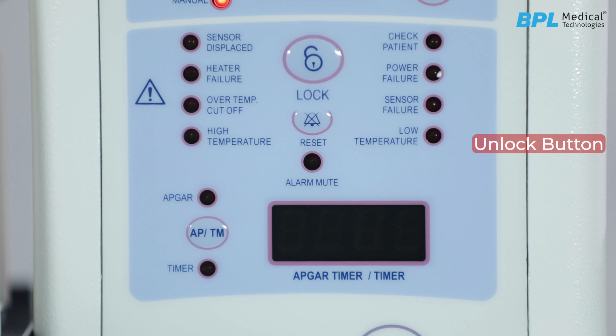Unlock button: the warmer will be in lock mode by default. Long press the unlock switch to unlock the warmer. It automatically changes back to lock mode after 30 seconds.